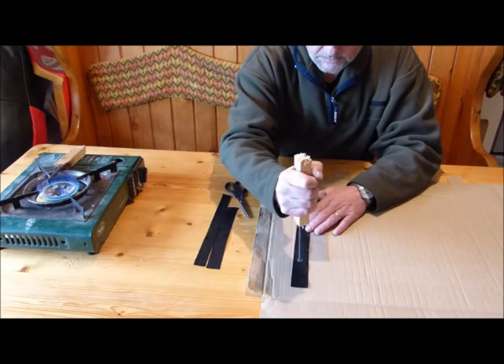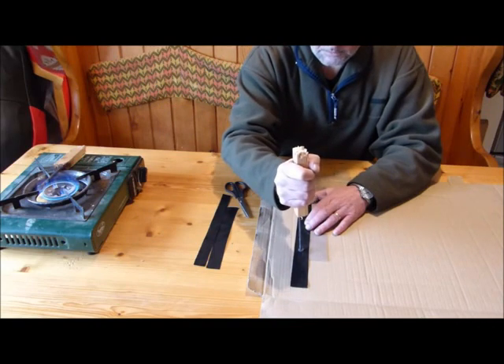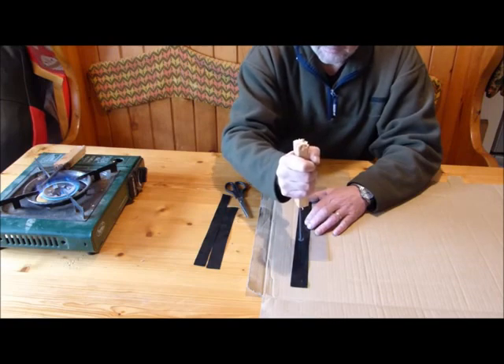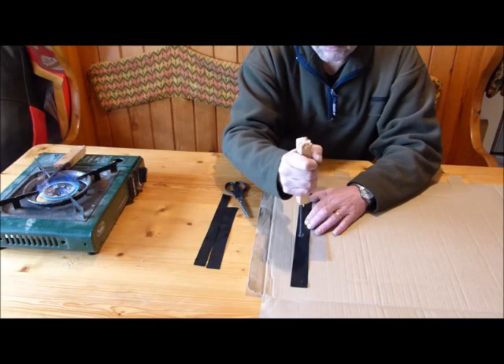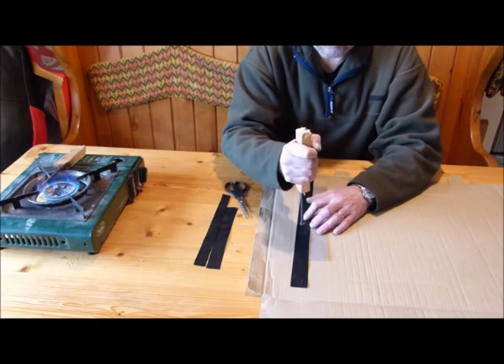You just rub it continuously back and forwards in an action like that. If the nail is too hot, the plastic will burn on the edges and get thin. And if the nail isn't hot enough, it won't melt through properly.